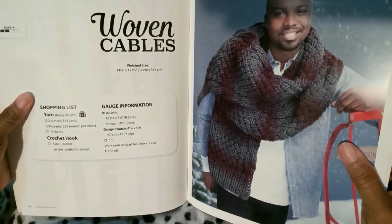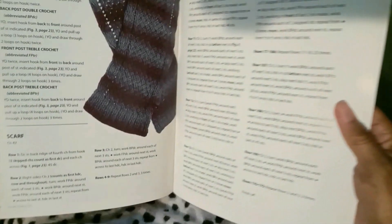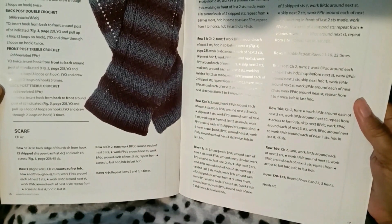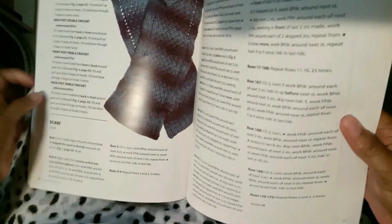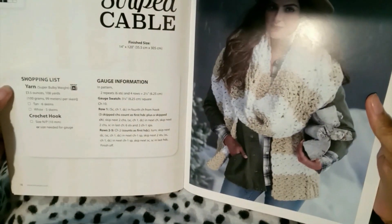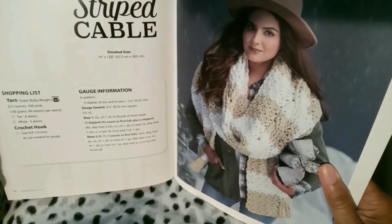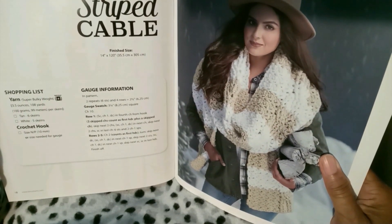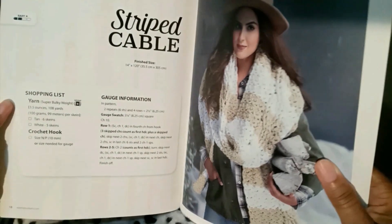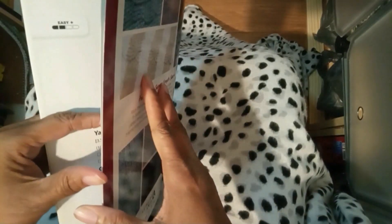Woven Cables — there's your pattern, and that's what it looks like off the model. This is really pretty. Then the next one, Stitch Cable — that's also what it looks like off the model. The book is set up with the same guidelines throughout, and there's your pattern.